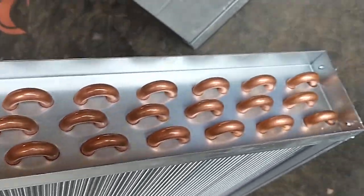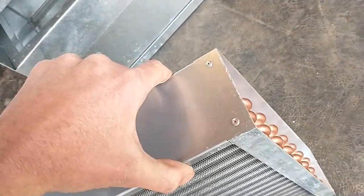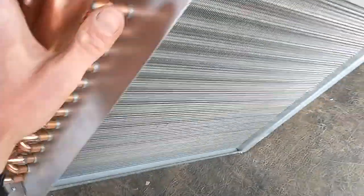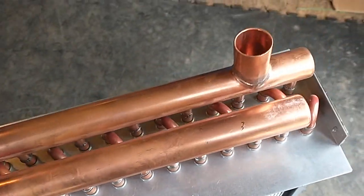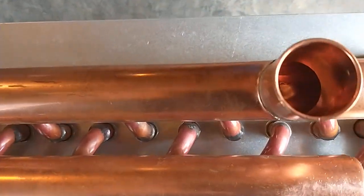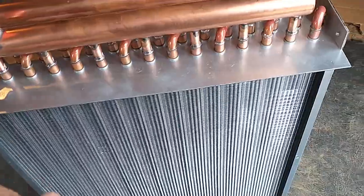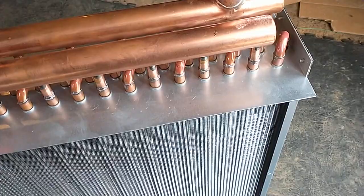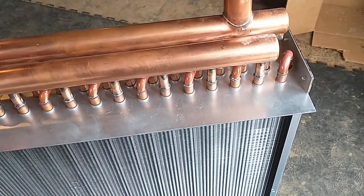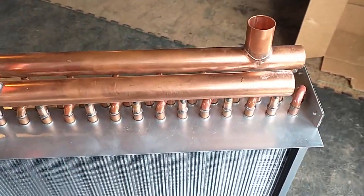On the other end the tubes are looped around and go back. This is a three-row coil, which is pretty common — we've used hundreds or maybe thousands of them, with a galvanized frame. You come out the return manifold back to your outdoor furnace. The water is actually making three or four passes, going down and back through the rows of tubes.